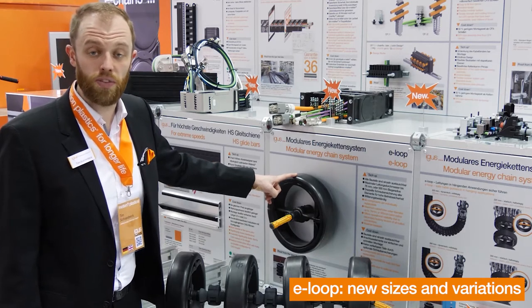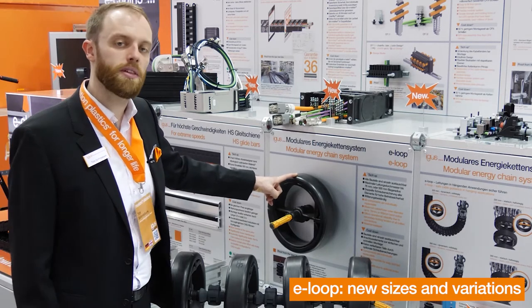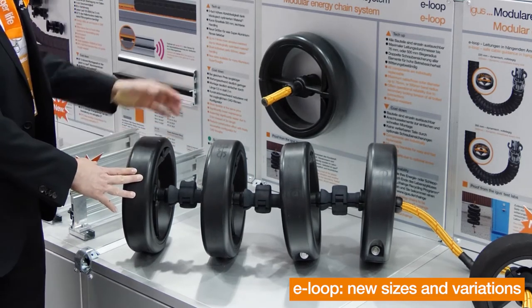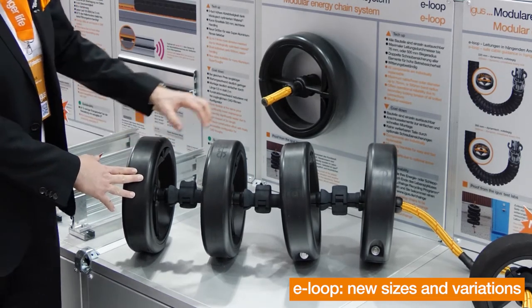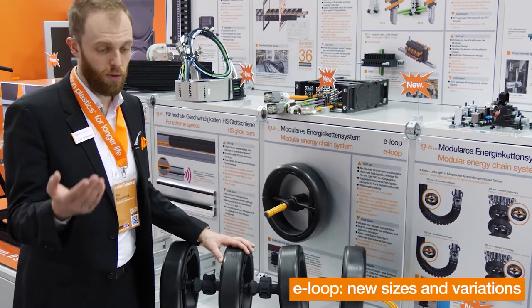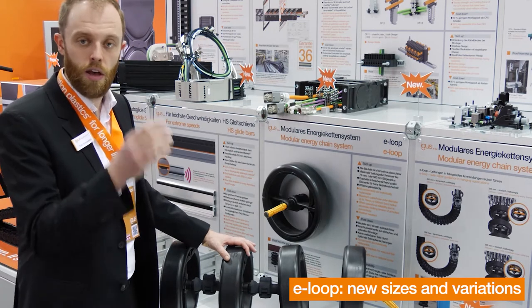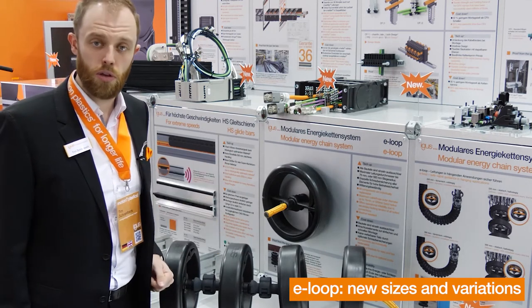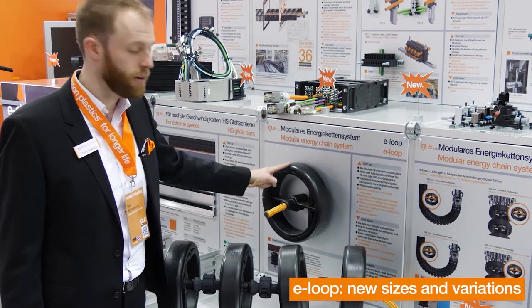We already introduced the e-loop with an outside diameter of 300 mm last year. New this year is the e-loop in a static version, which means we are assembling a bumper every second link. You can use this e-loop on static applications, for example on the cable guidance on the mast of a land drilling unit, and you can save up to 35% compared to the full dynamic e-loop.